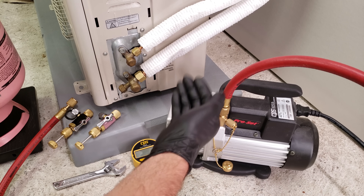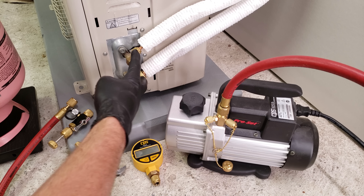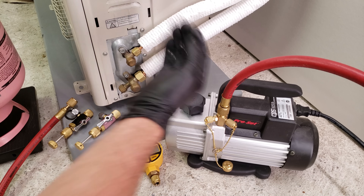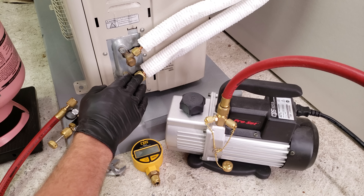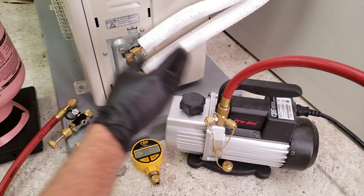When you're vacuuming, you're trying to remove the moisture and remove the air from the system. So if you have a leak and you connect your vacuum to this port right here and you're pulling a vacuum, it's going to lower the pressure, turn into a vacuum, and pull all the humidity from the outside air in through the leak. So you don't want to run the vacuum pump without pressure testing first.